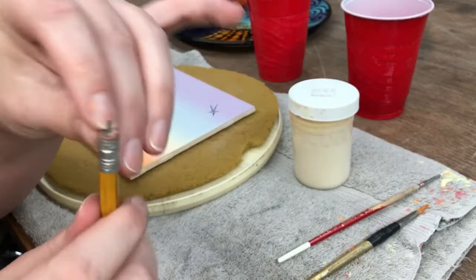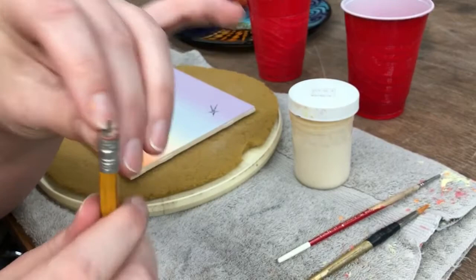It also helps if the pencil's a little bit old and that eraser is kind of a little bit hard — that really helps it stick. If not, pop a little super glue in there and it'll stay right there.